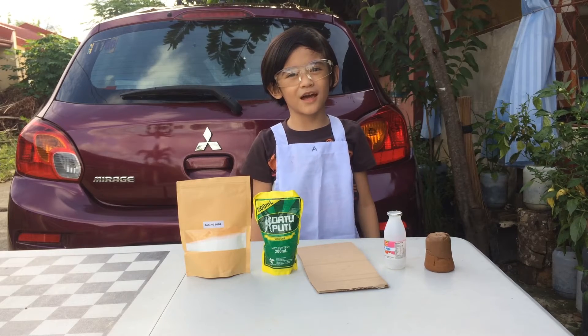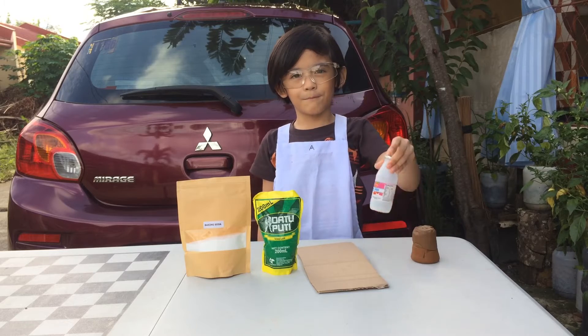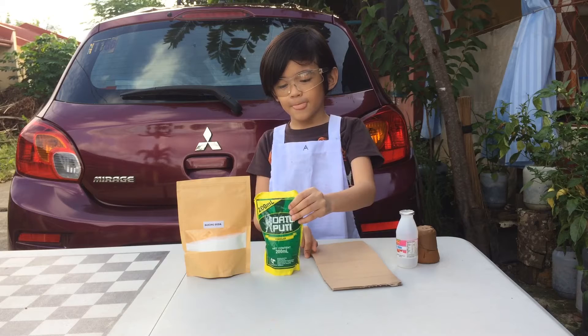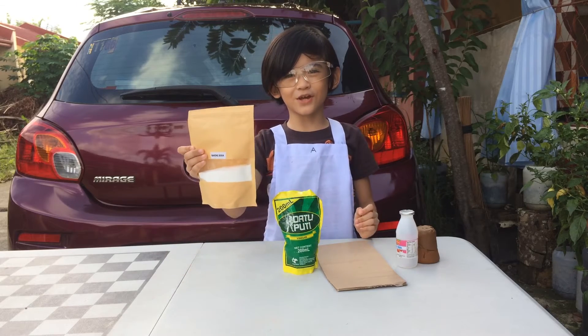The materials I use are clay, bottle, cardboard, vinegar, and baking soda.